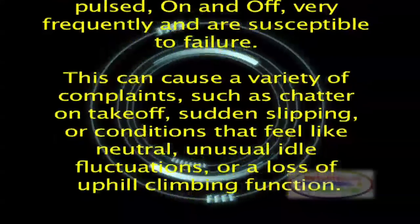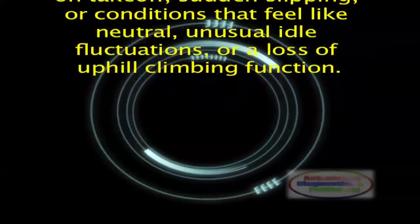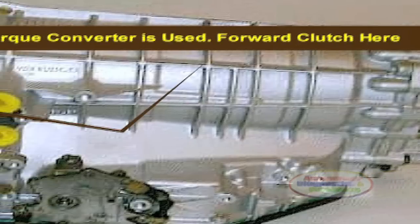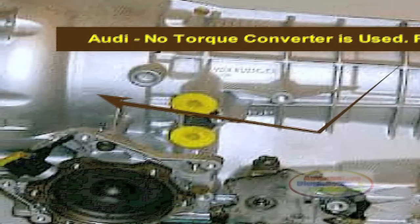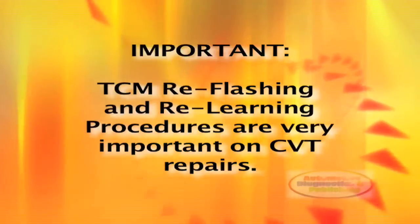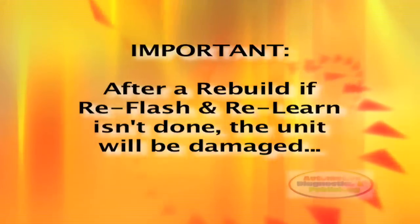This can cause a variety of complaints, such as chatter on takeoff, sudden slipping, conditions that feel like neutral, unusual idle fluctuations, or a loss of uphill climbing function. Audi and Honda offer an update package that increases the forward clutch size and adds more friction clutch stacks, but it must also be accompanied by a computer e-flash that changes pressure and apply strategies. If the e-flash is not performed, the updated clutch pack will be damaged very quickly.